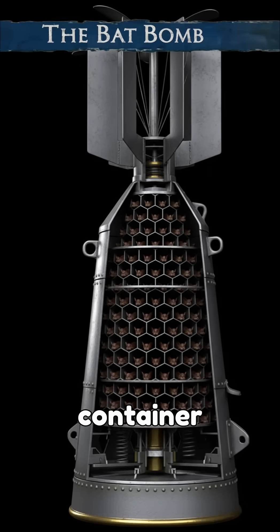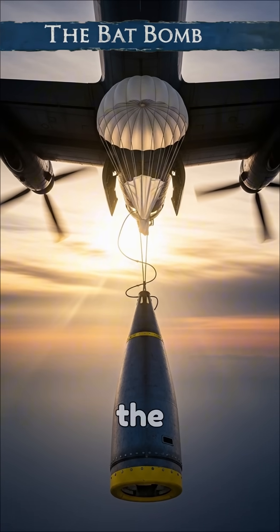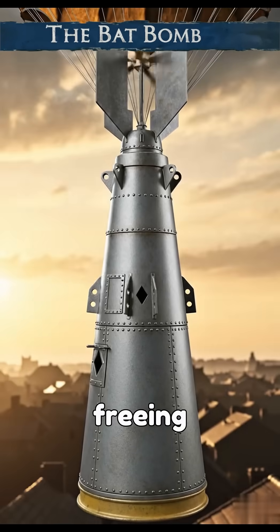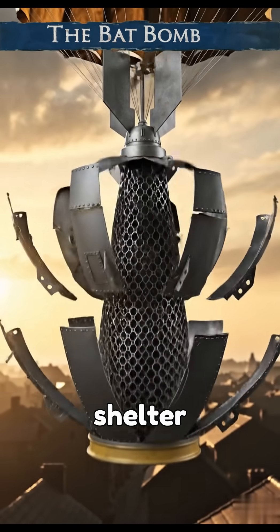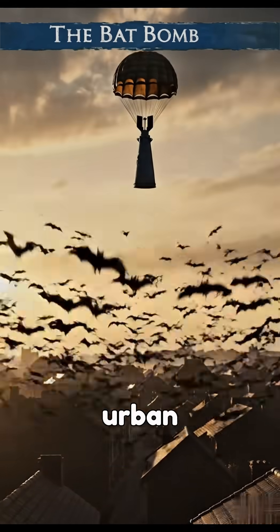The plan involved dropping the container from an aircraft with a parachute. As it descended, the container would split open, freeing the bats, which would then seek shelter in roofs and other inaccessible spaces throughout enemy urban areas.